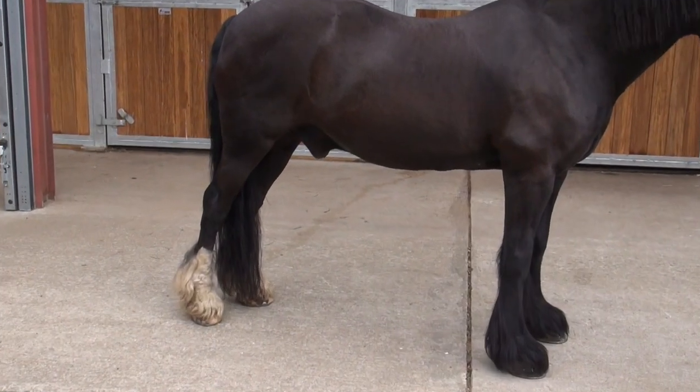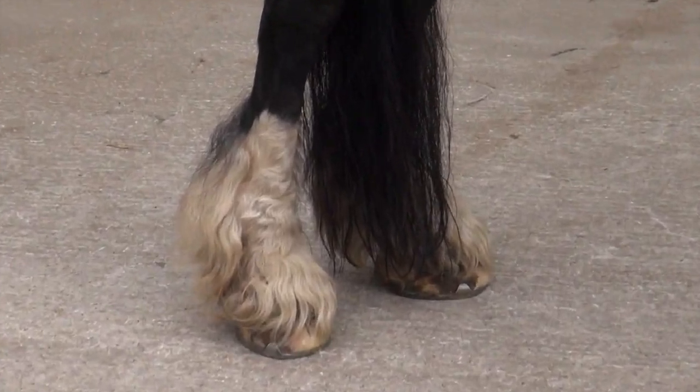Hi, I'm Rebecca from Safecare Equine and today we're going to go through some of our products and show you how they work, specifically our Topa body wash which is an all-over wash, and our leg whitening shampoo for the feathers, to show you how to get your feathers nice and white.